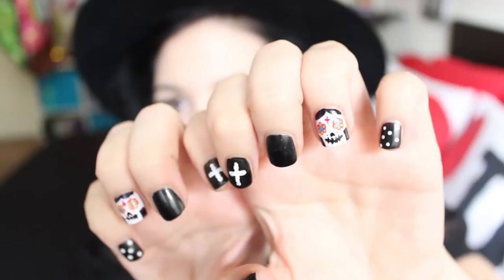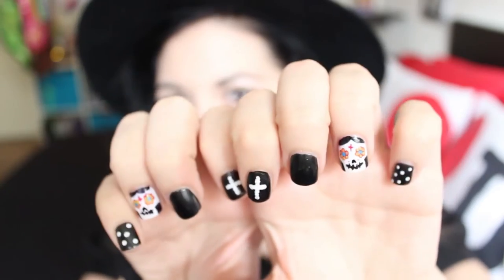Hi everyone! Last time I asked you guys if you wanted to see a tutorial of a Halloween nail art or the cheetah print nail art, and the Halloween nail art won. So in this video I'm gonna show you how to do this sugar skull, La Muerte, La Catrina nail art. This nail art is really easy but super cute. If you really like this character, I'm gonna leave you a link to my tutorial on how to make the makeup and the costume. Now let's start!